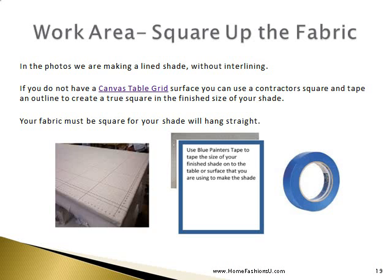You need a work area where you can keep your fabric square as you work with it. In the photos we are making a lined shade without inner lining. If you do not have a canvas table grid surface, you can use a contractor square and tape to outline a true square. When your fabric is square, your shade will hang straight.